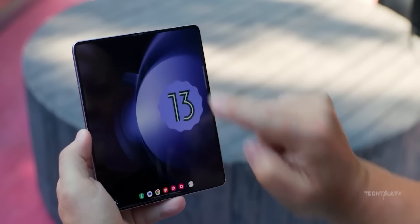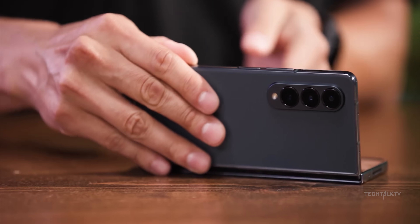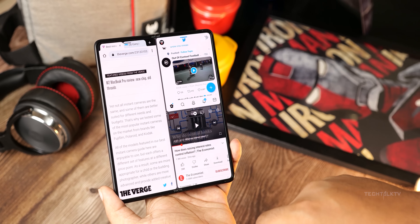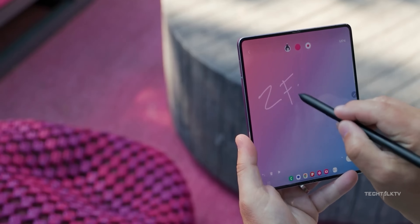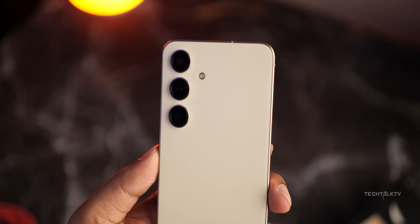Whether or not you like the Galaxy Z Fold phones, one big gripe a lot of people have with them is their kinda meh camera specs. It's not bad — it's pretty good — but given the hefty price tag, we expect more. Take the Z Fold 5 for example: it's rolling with camera hardware similar to the base S24, but it's charging almost double the cash.